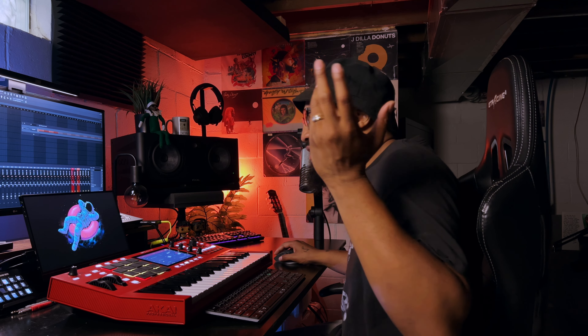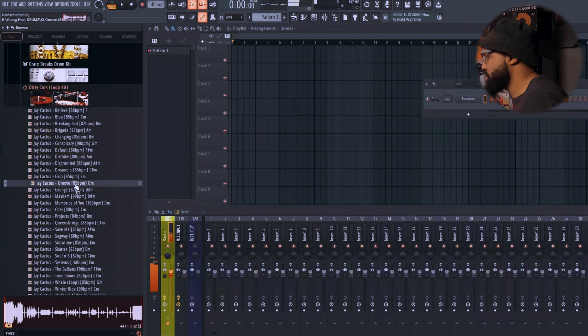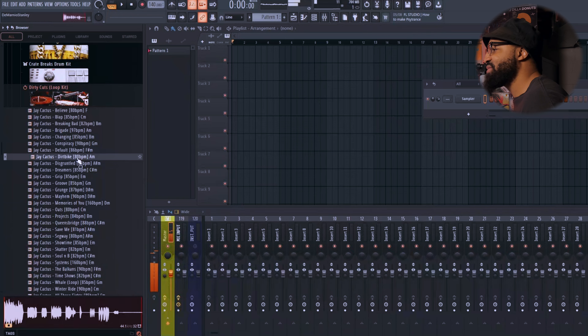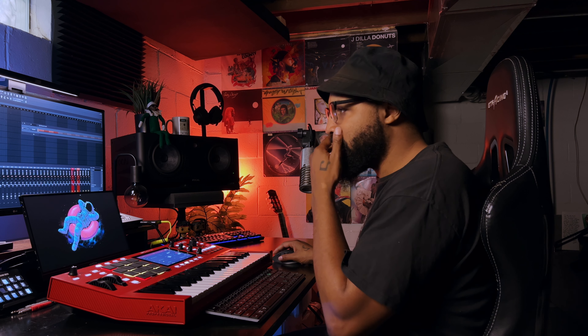Let's find a few random ones — let's go with Grunge first. Real grungy, real sinister style. I like this so far from what I'm hearing. Let's go to another random one — let's go to Showtime. That's on that Rick Ross vibe right there. I like that.